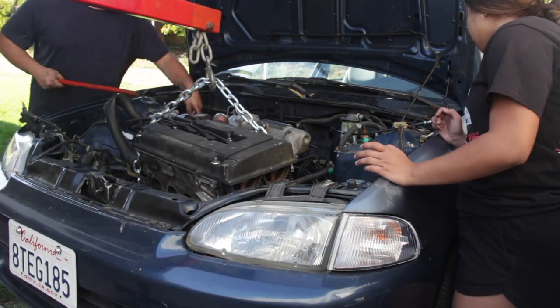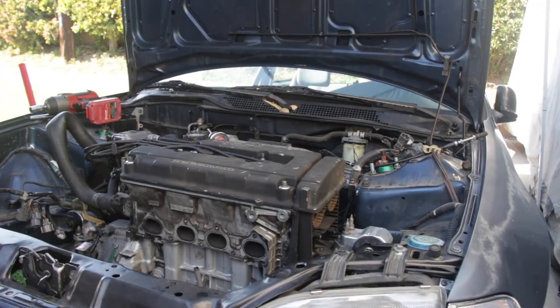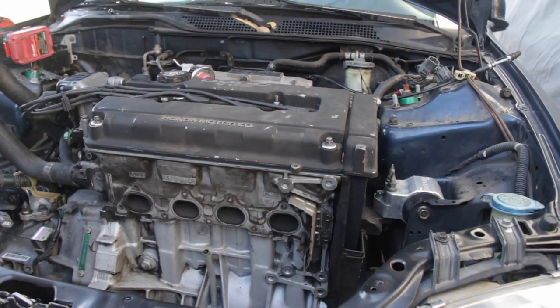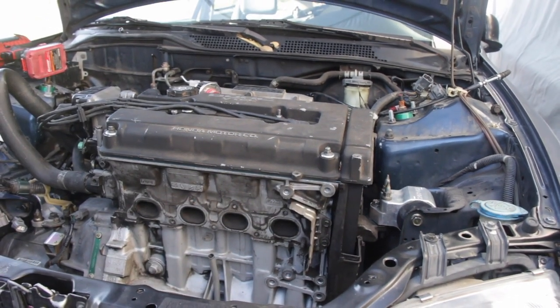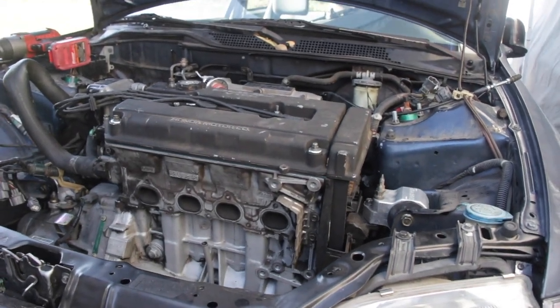The motor's in — I'm so happy! Hopefully we can get the EG on the road soon. I'm waiting on a few parts and will be installing them the following weekend. Daniel's really excited for me too. Thank you guys for watching — stay tuned for the next vlog, and hopefully by then the EG will be on the road, I promise.